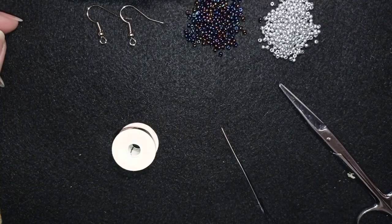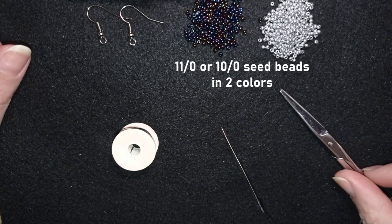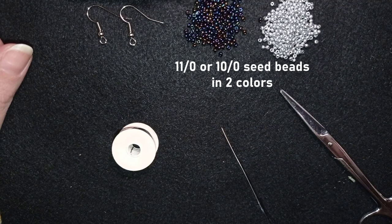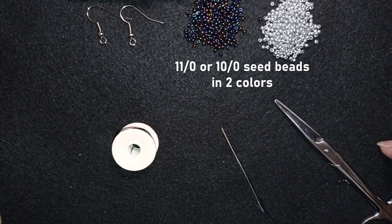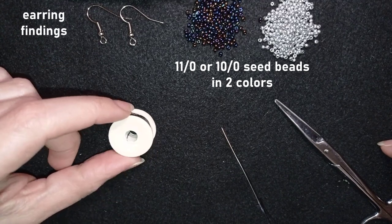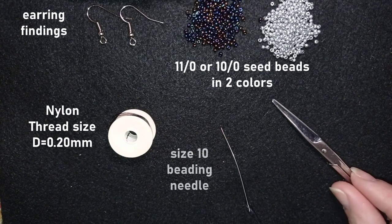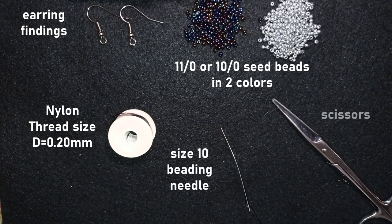For this video I'm using two colors of 11-0 seed beads: chameleon and silver. You could use other contrasting colors of your choice or you could use 10-0 seed beads. I'm also using earring findings, Nymo nylon thread size D (0.2 millimeters thickness), a size 10 beading needle, and scissors. Now I'm going to take about an arm span of thread on my needle and I'll be back.